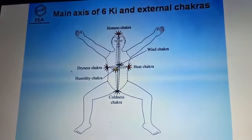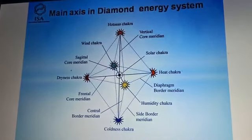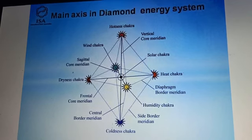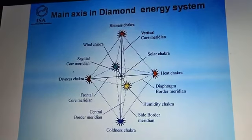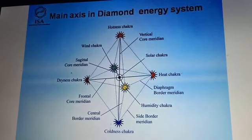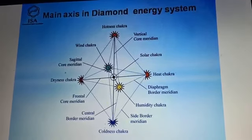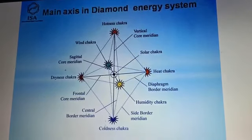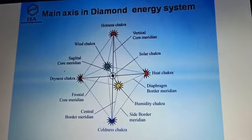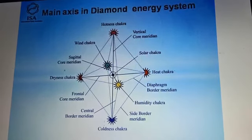We have the diamond energy system, very beautifully expressed on the hand. We don't have only meridians — we have more: external chakras, internal chakras, border meridians, and core meridians. When we combine 12 meridians plus CV and GV, plus border meridians, core meridians, external and internal chakras, the energy system becomes complete. We study this under tri-origin. After studying this complete energy system, we can absorb the most beautiful energy system created by God. Sometimes we don't get results only from meridians — we should also focus on chakras and border meridians.